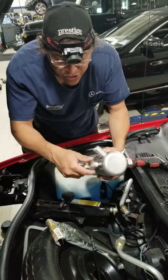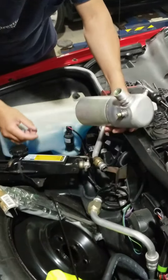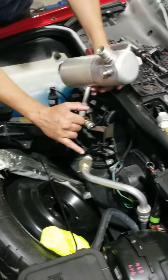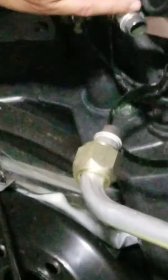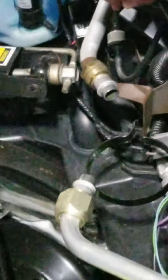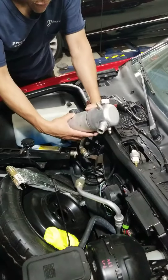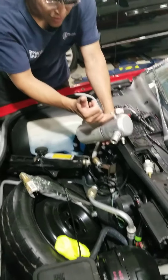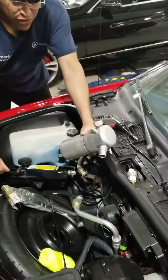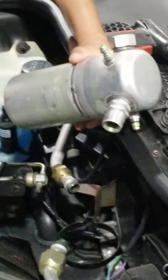Then you're going to remove the pressure sensor switch from the receiver dryer. And you're going to replace the O-rings on this line and on this line before installing the new receiver dryer. And if you're converting to R134, you're going to need a special fitting for the nipple on the receiver dryer for the high-side charge.